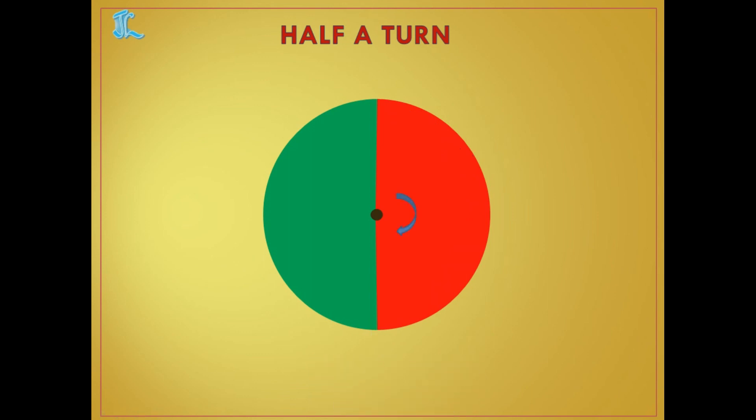When we make the arrow do half a turn, it moves around and comes to the other side. Before, the arrow was pointing upwards; now after half a turn it is pointing downwards.